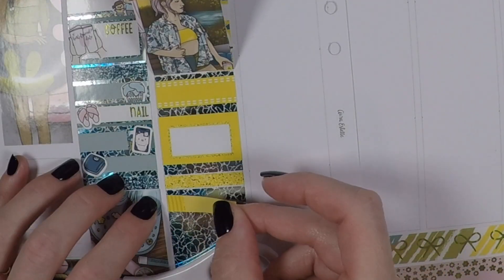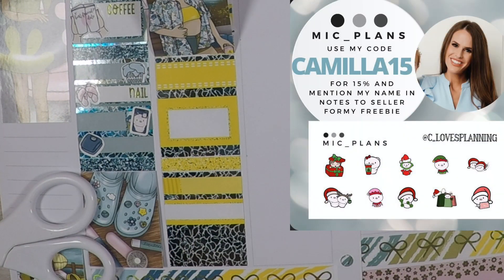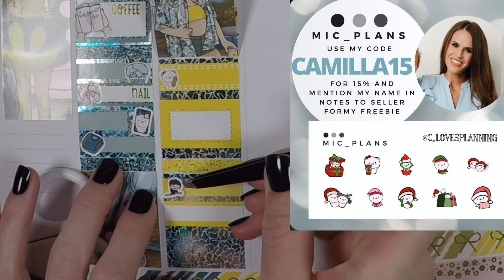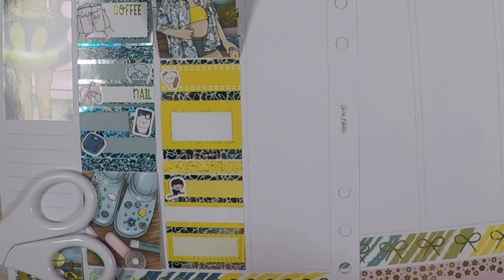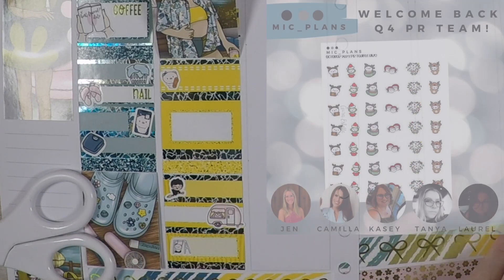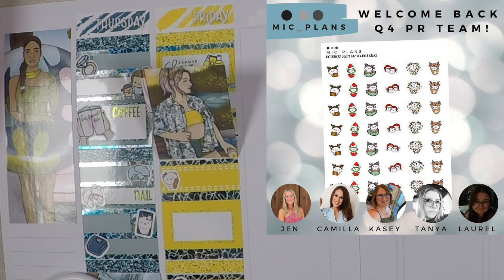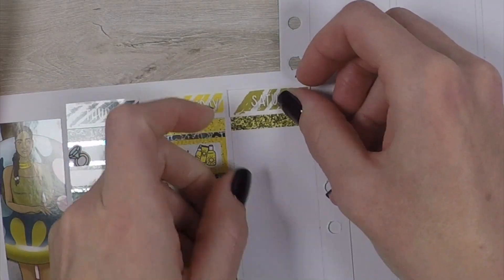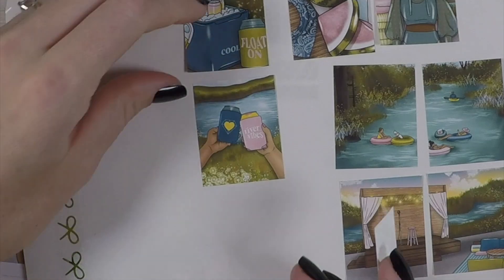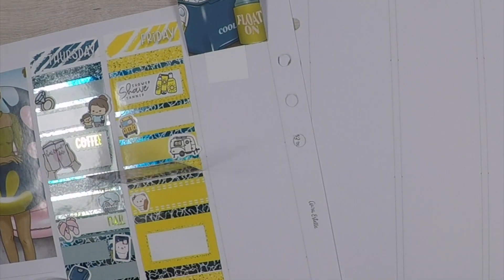Michelle was so kind to allow me to come back for another term. I'm so excited and grateful — new term, new freebie. The whole team is coming back and we put together another PR team sampler, so I'm going to put in a picture of that too. It's darling. I am just so excited for all of the adorable Christmas goodies that Michelle has in store — I've seen a few things coming and it's all so cute. You guys are going to love it.